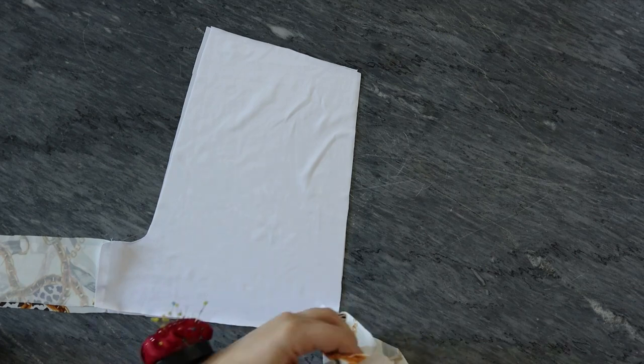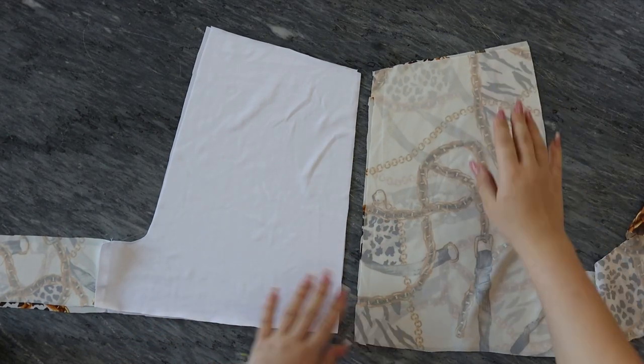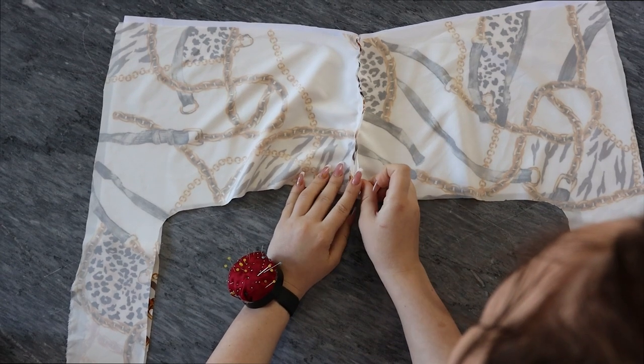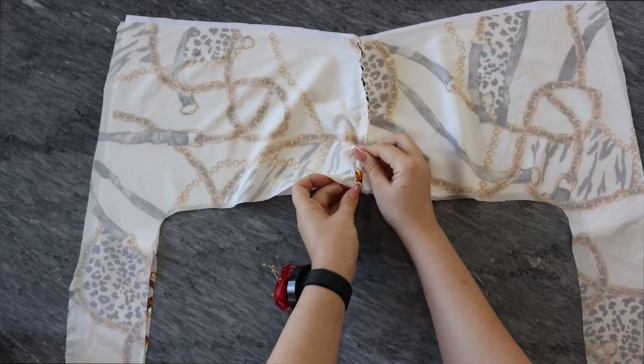You will take your inner lining and place it one above the other, as well as your front face fabric, and just sew the upper line. Then you will place the front face fabric and the inner lining one above the other and sew all the way, except leaving the opening in the front.